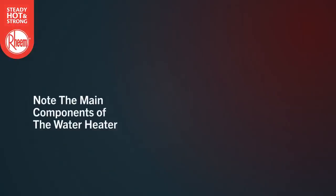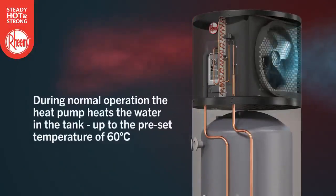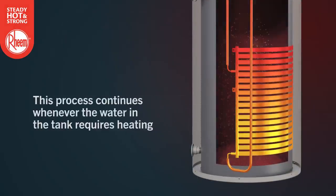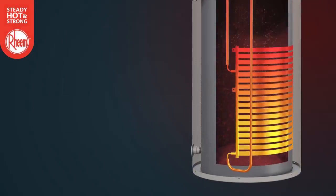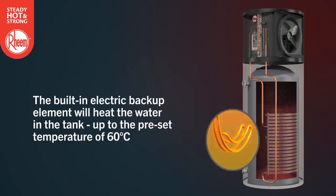Note the main components of the water heater. There is a storage tank and an integrated heat pump. During normal operation, the heat pump heats the water in the tank up to a preset temperature of 60 degrees. This process continues whenever the water in the storage tank requires heating. In the event of the ambient air temperature being outside of the heat pump's operating range, the built-in electric backup element will operate to heat the water up to the preset temperature of 60 degrees.